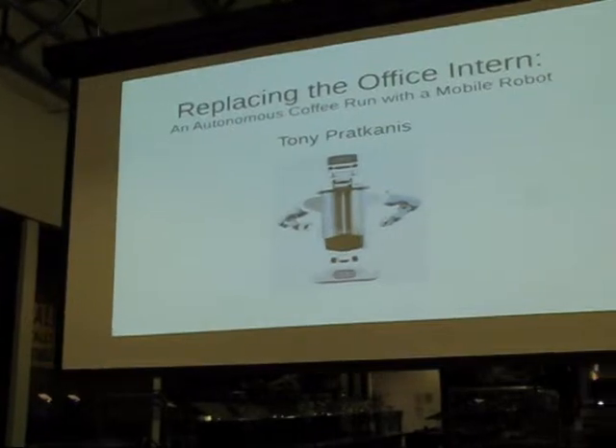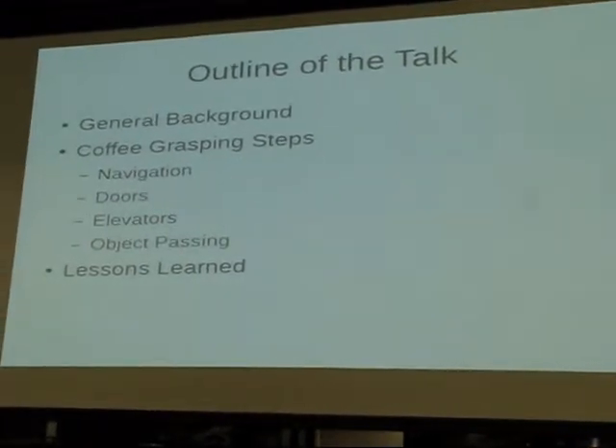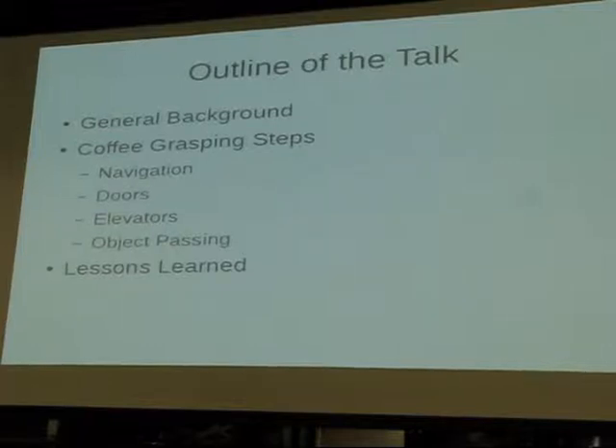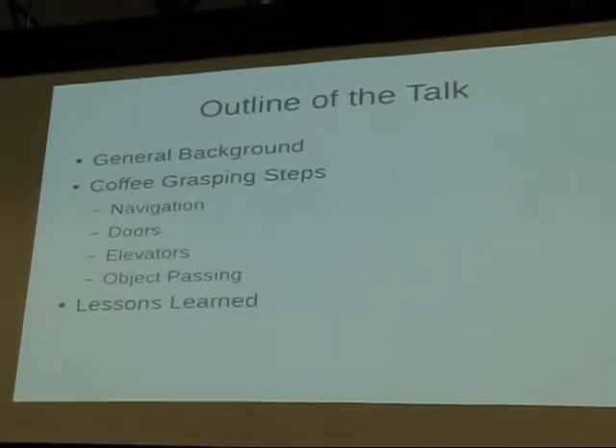What I'm going to talk to you about is some work I did the summer before last, where I worked on getting coffee with the robot. It's kind of funny because I was an intern, and I basically put interns out of a job. I'm going to give you some general background on the lab and the robot, and then take you through each step of the coffee-grasping problem, which is actually a sort of complicated but very general robotics problem. Then I'll talk about lessons learned and pontificate about what the future holds.